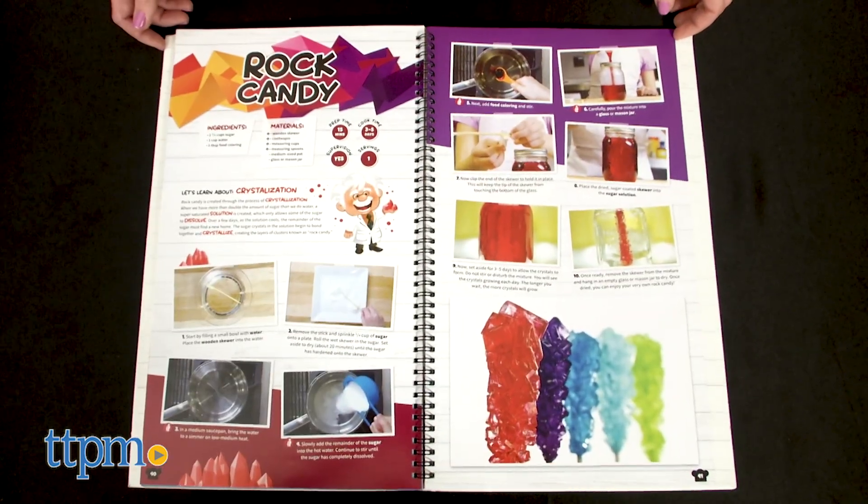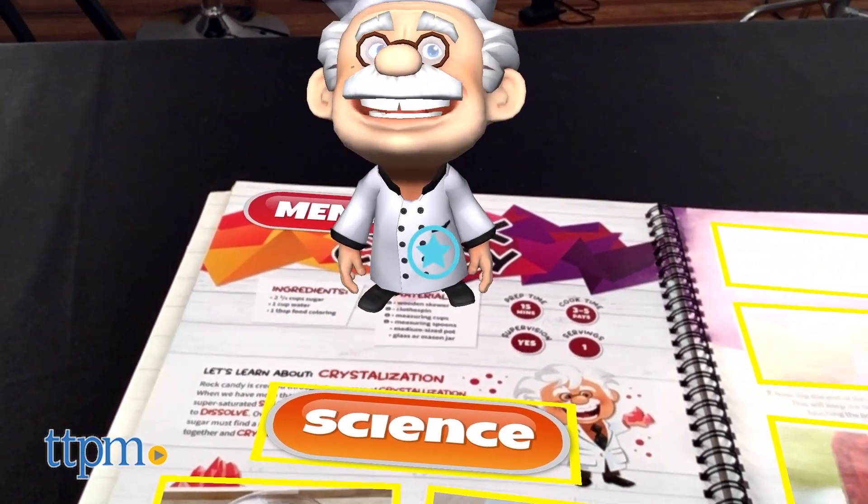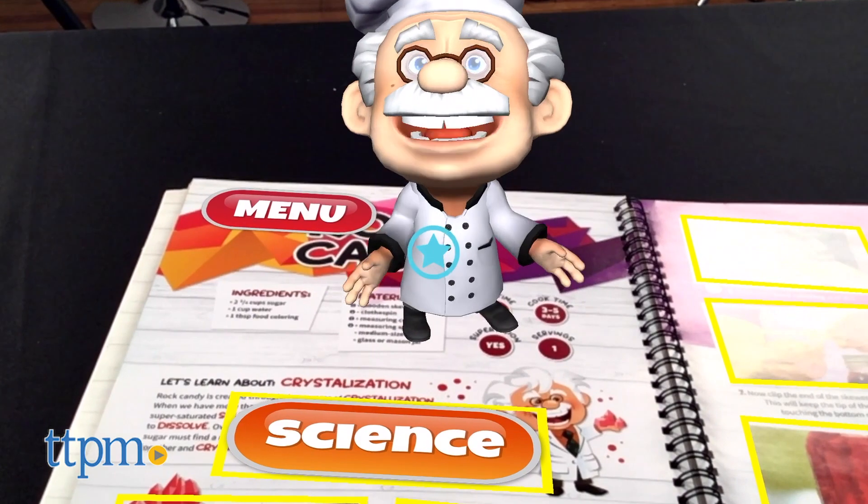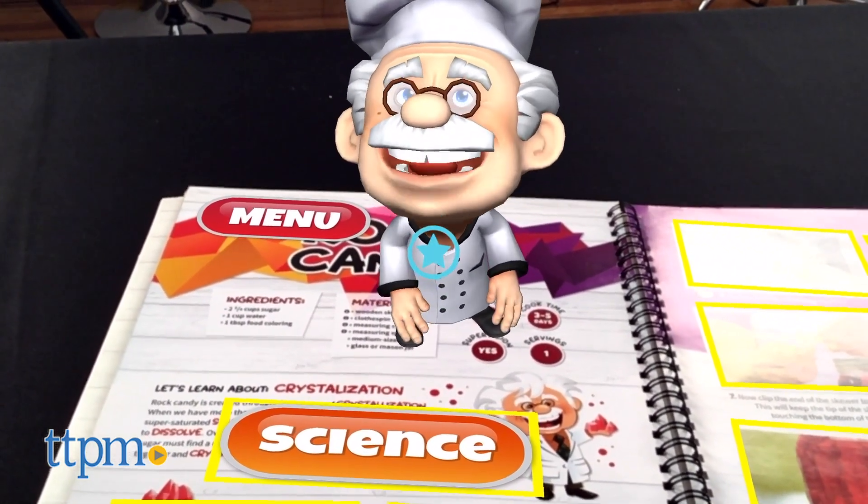As kids make rock candy, they'll also learn how crystals form. By heating, saturating, and evaporating sugar, they'll create their very own rock candy through the process of crystallization.